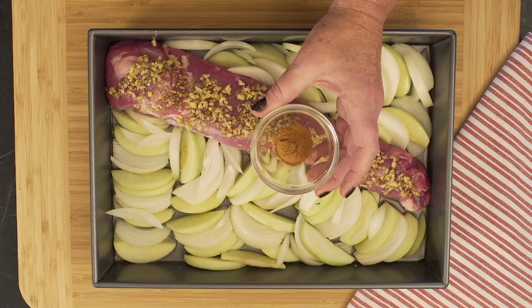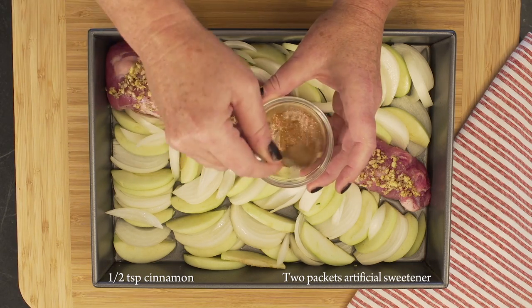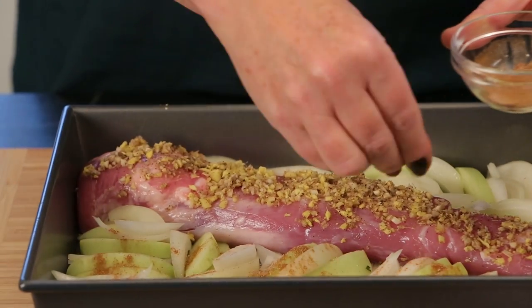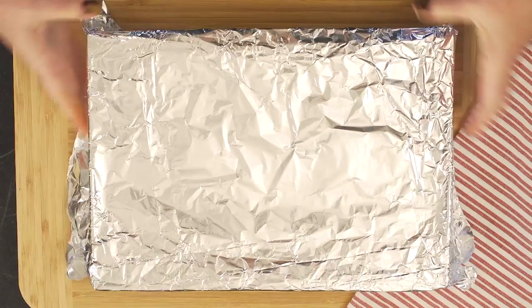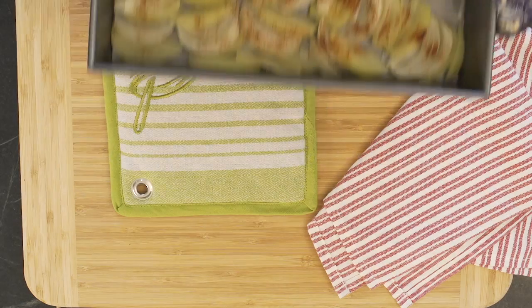In a small bowl combine half a teaspoon of cinnamon with two packets of artificial sweetener. Sprinkle generously over the apples and onion, being careful to avoid the meat. Cover with foil and bake for 20 minutes, then remove the foil and bake for an additional 10 minutes to brown the meat.